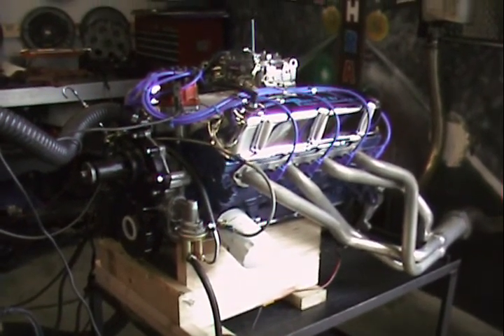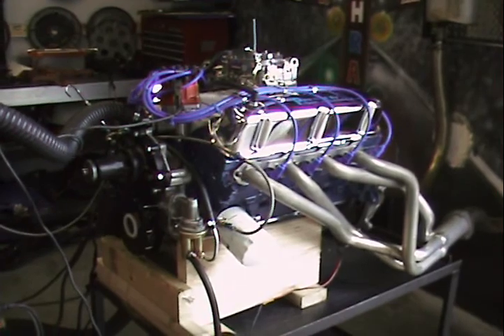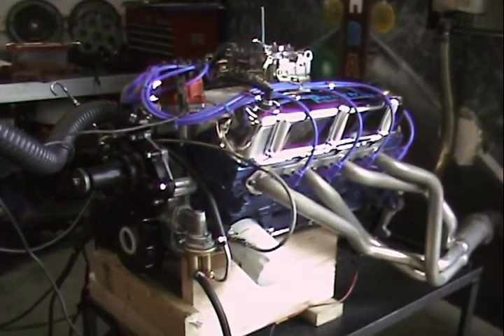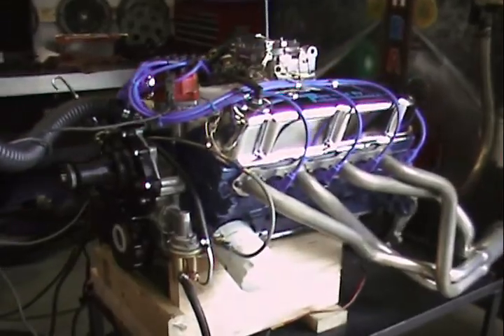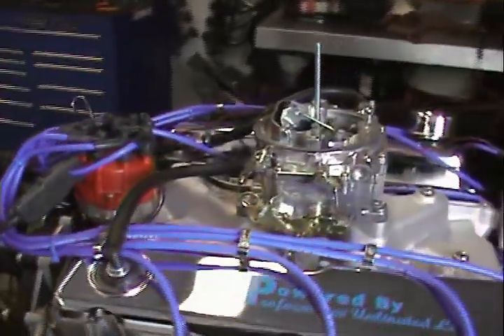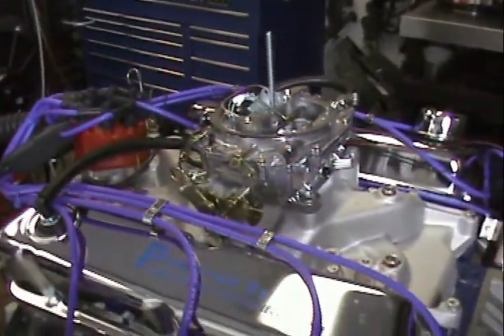Here we are in our engine test facility. This happens to be a 302 Ford with approximately 300 horsepower. It's a cast iron head version motor. You can get this engine painted any color you'd like. If you'd like it custom painted, we can do that also.